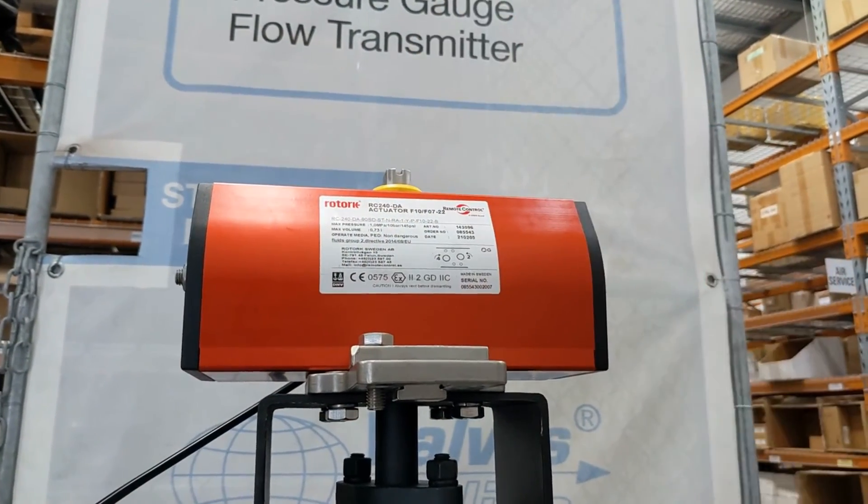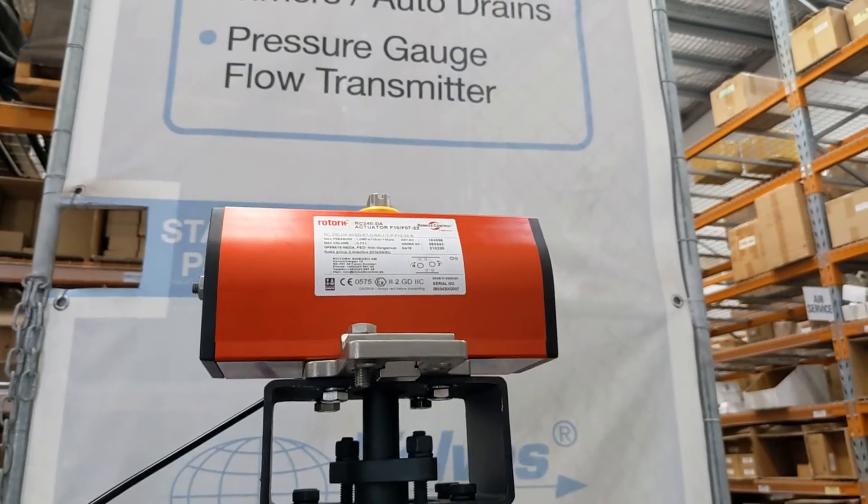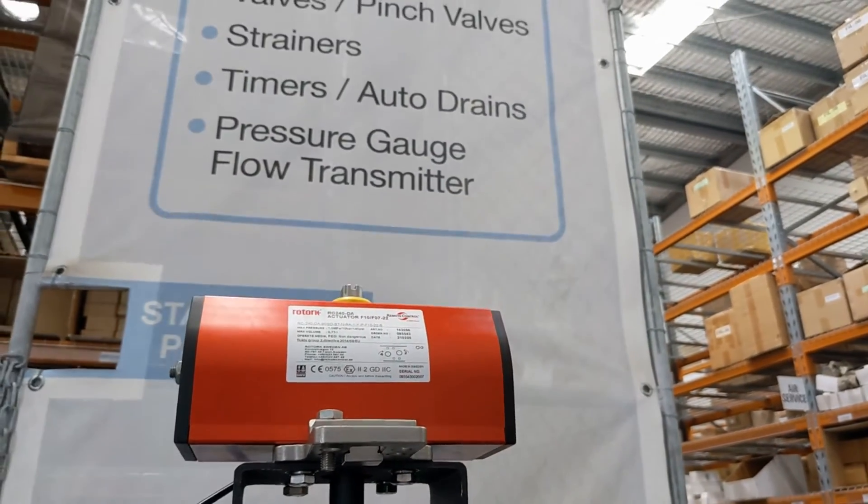So even if you made a mistake with the air and the actuator went on while you were working on it, this valve would not open or close depending on the setup you've got.